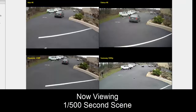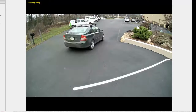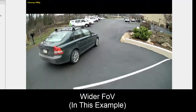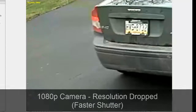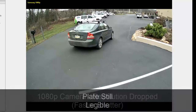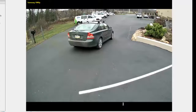Now if we switch to a 1/500th second shutter scene, we've sped the shutter up. Going back to our 1080p for reference — also using a wider field of view here — we can see that with the 1080p camera at this faster shutter, the resolution has dropped a little bit, but we are still able to read that plate.